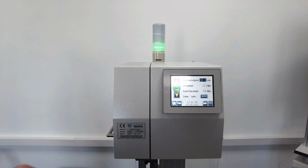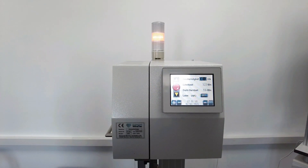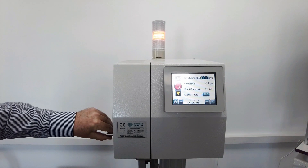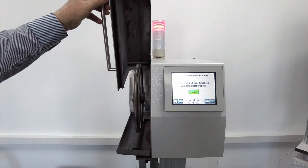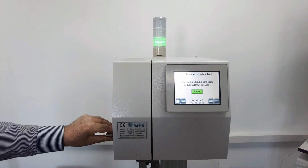A green signal is emitted when the machine is ready for operation. In sawing mode the signal lamp switches to yellow. In case of malfunctions such as an open hood or wire breaking, it switches to red.